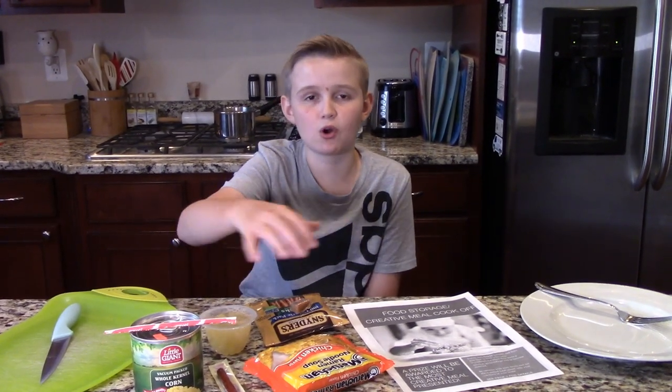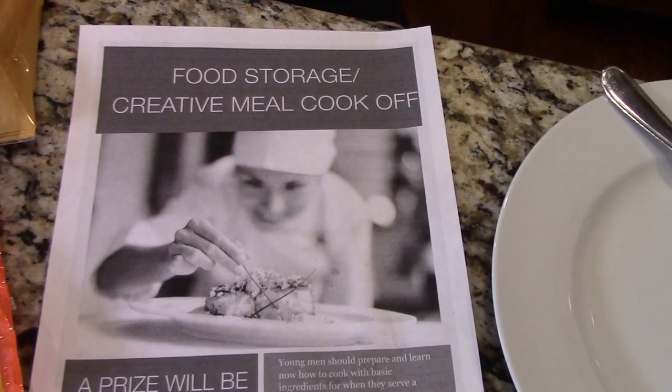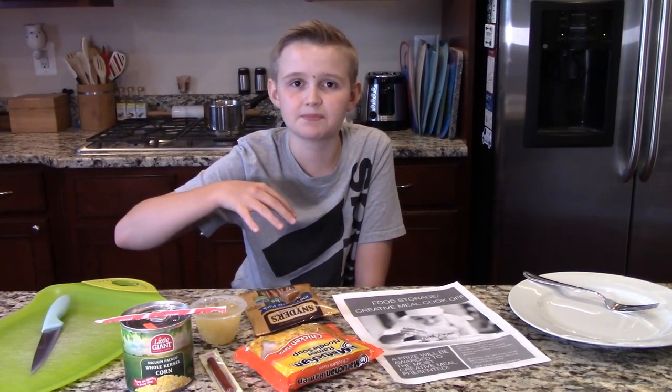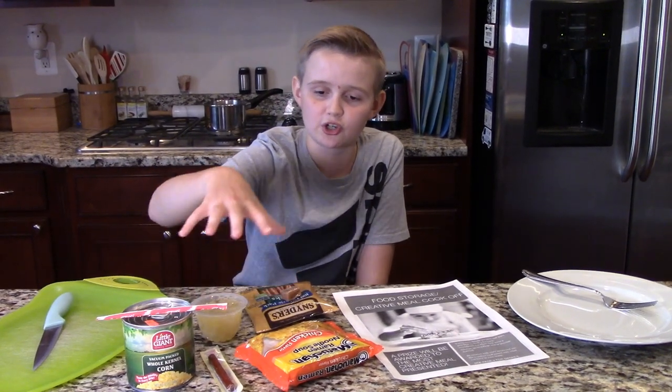Hi guys! So normally what we do each year is we have a youth camp out, but now what's going on, we're doing it virtual. So one of our activities is that they came by and dropped off all of these food storage foods, and we're doing a food storage creative meal cook-off. You have to make an entree and a dessert just using these, though you could also add something from your kitchen. But we're just going to use what they gave us. So let's start.